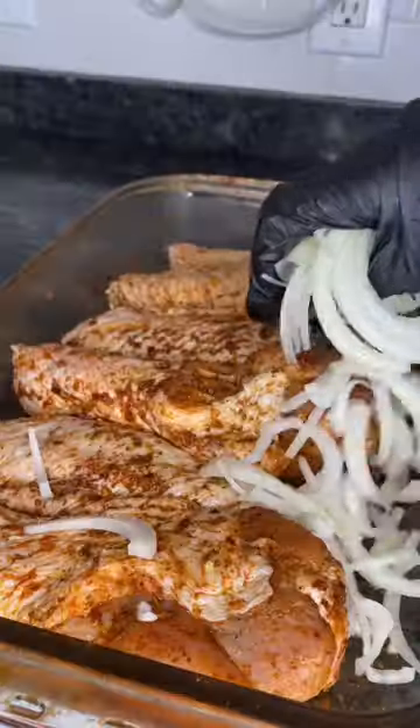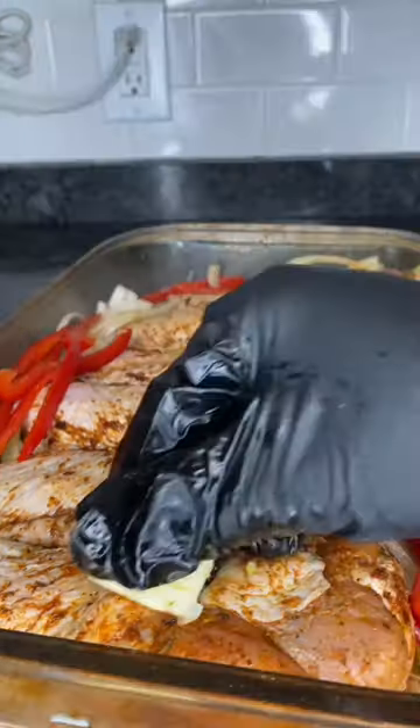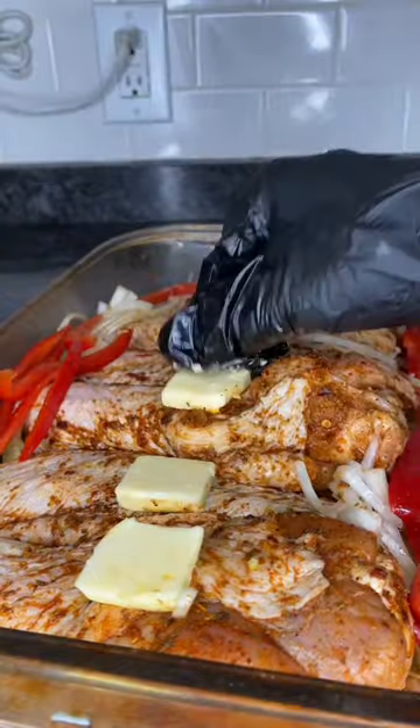Now add onions and bell peppers to your dish and follow that up with a cup of chicken broth. Add a slice of butter on top of each wing, then you're going to cover this with foil.